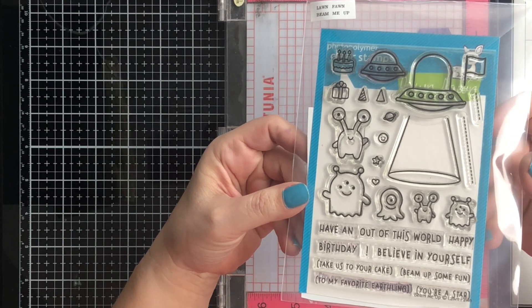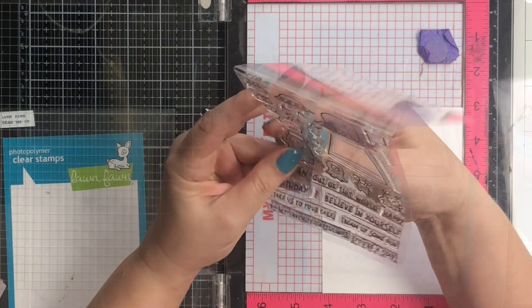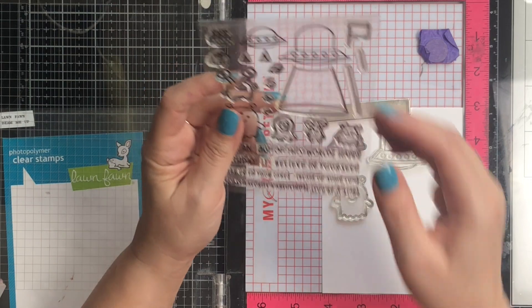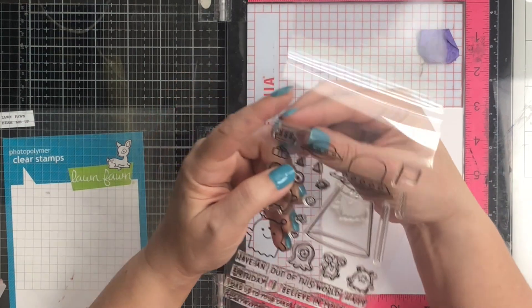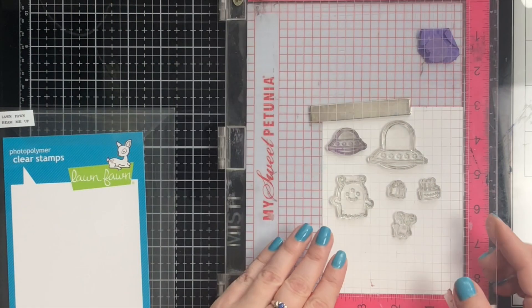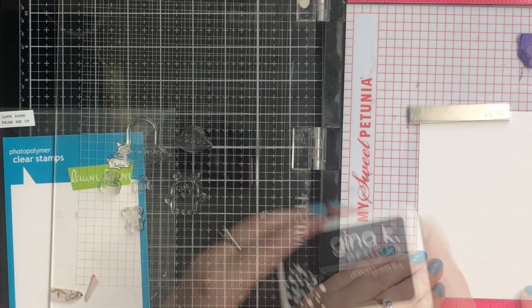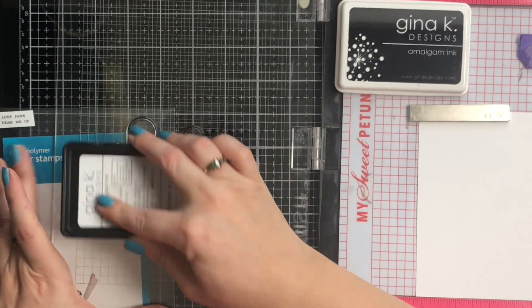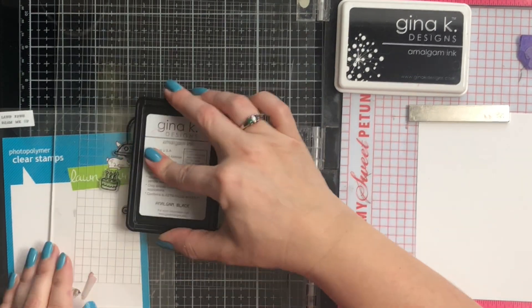I'm going to decide which of my little Martian space guys I want to use. I'll stamp out both sizes of the spaceship, but I'm only going to use the large one. The little three-eyed guy is going to be my main character. This is going to be a birthday card — my thought was he'd be on the front alone, and when you pull, the cake and gift would look like they're being dropped from the spaceship, so I flipped them around to give that illusion.